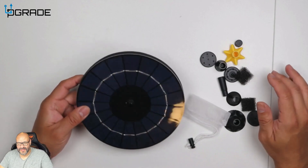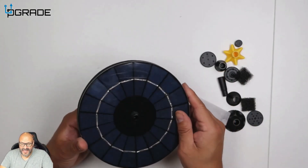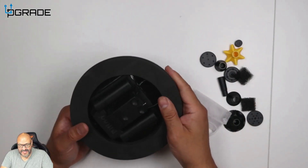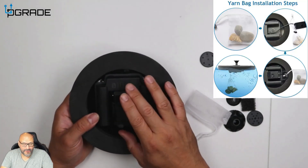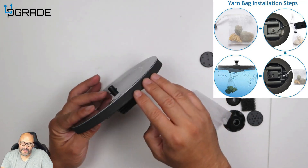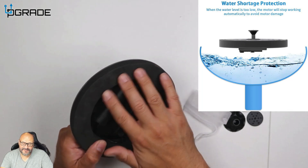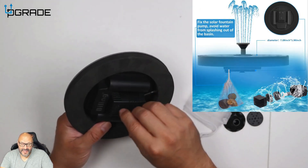Here we are with the solar panel — very simple to set up. It does have a little protective film you have to remove first. On the back, this is where the magic happens. You can see the motor is set up already. It has three suction cups so it can sit on the bottom of the water, or it can float above the water.